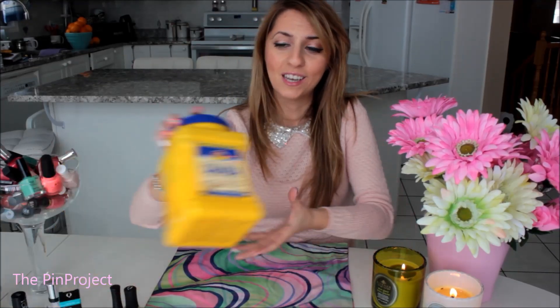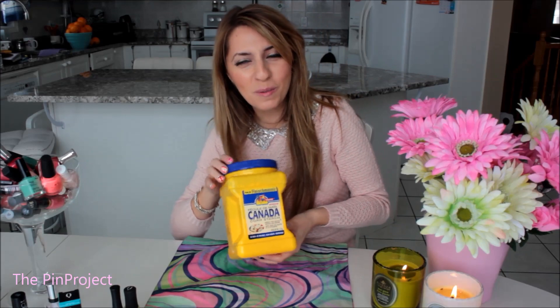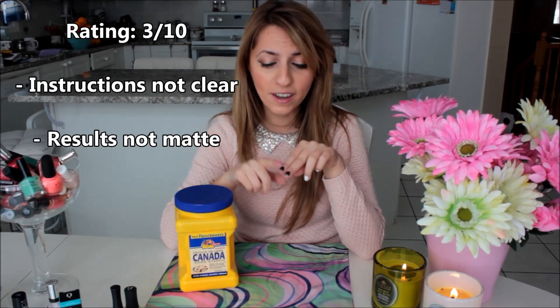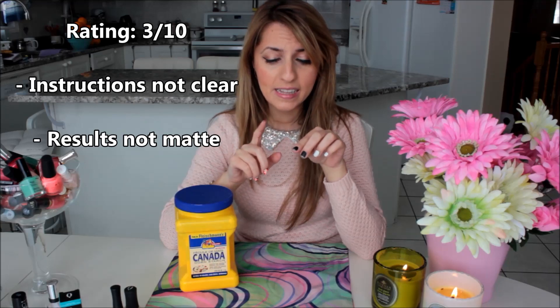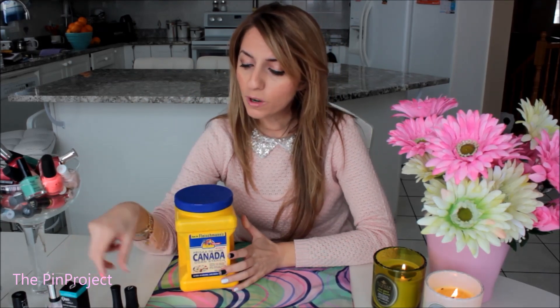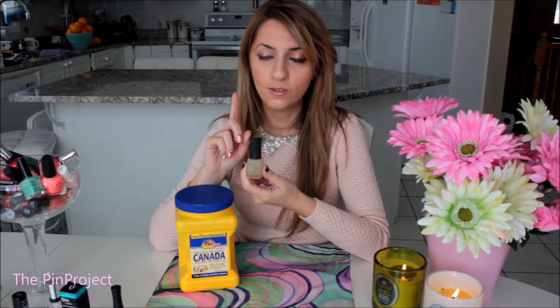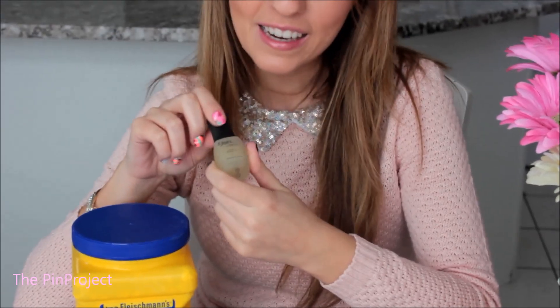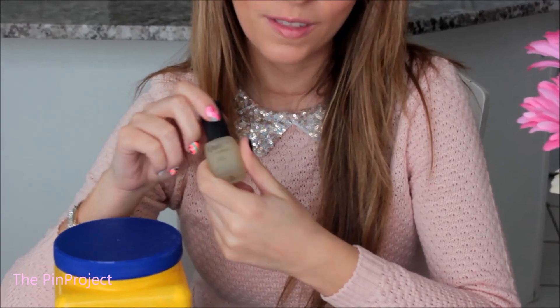My verdict: when it comes to using cornstarch, not so much — I give it a 3 out of 10. It made the nail look more on the white side rather than truly mattifying it; it just toned it down. But if you want to spend a little bit more, definitely invest in a mattifying top coat — I got mine for about $9 at the drugstore and it's definitely worth it. That one gets a 10 out of 10.